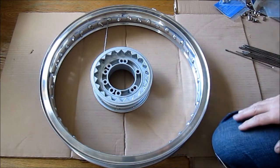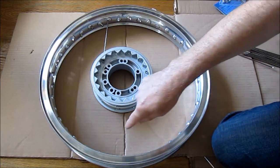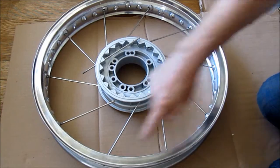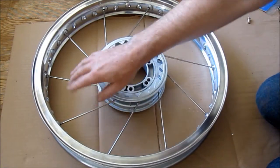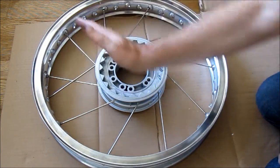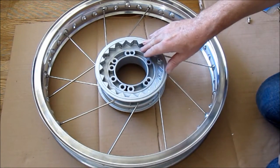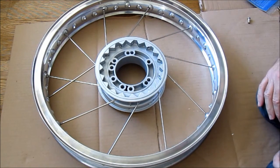Luckily this hub is actually very simple. I'm going to do all the inners first, then all the outers, then flip it round and do the rest. That didn't take long — I've just done 10 spokes on this side. Now I'm going to do the remaining ones that go the other way. So far it's been very straightforward, took me a few minutes, no more. Now I'll carry on and do the rest on this side, then flip it over and do the same on the other side.